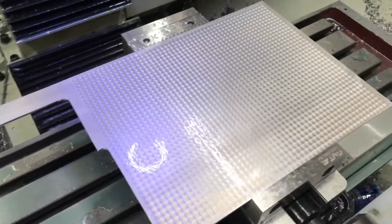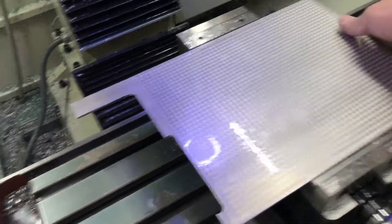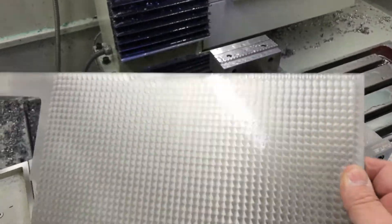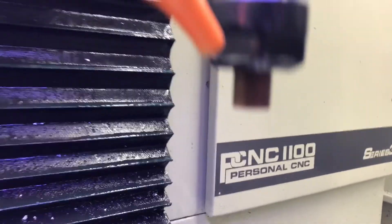One side done — there you go, got a cool finish. Turns out pretty neat. The next thing I've got to do is true the abrasive on my lathe. It wears a little bit between all those passes.